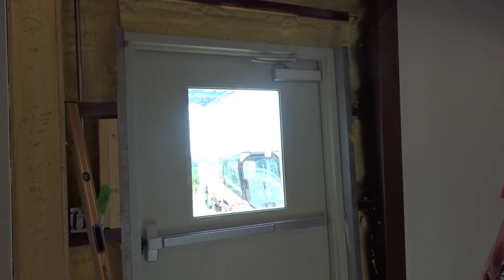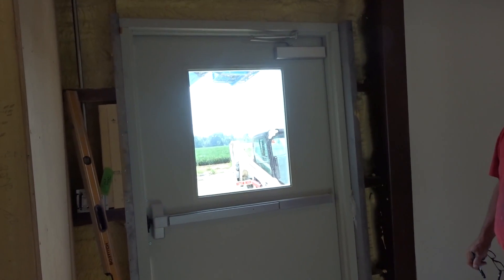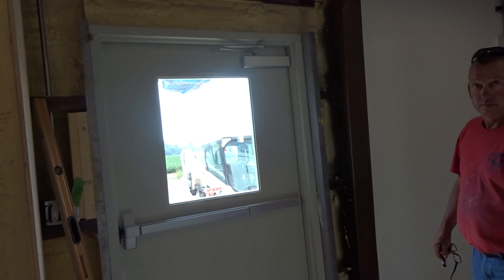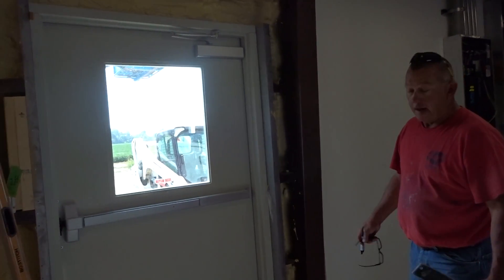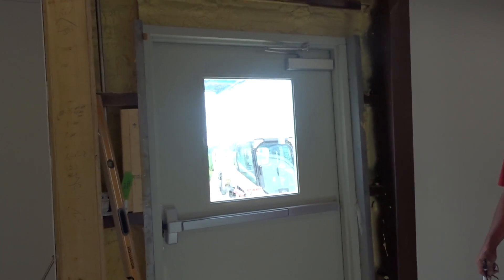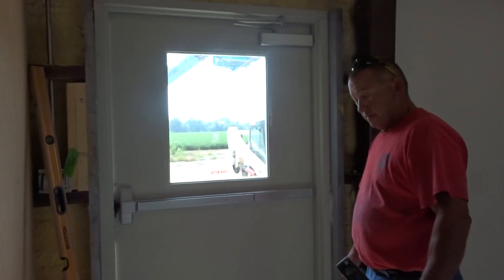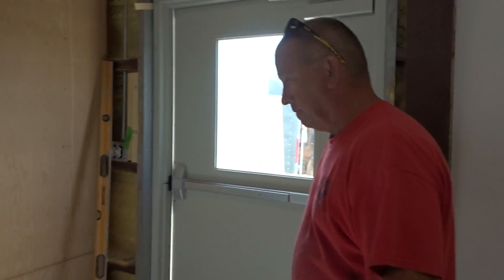We were told to fix it, so we're going to fix it and charge Jason. The estimated time involved is two guys, eight hours, at $45 an hour.